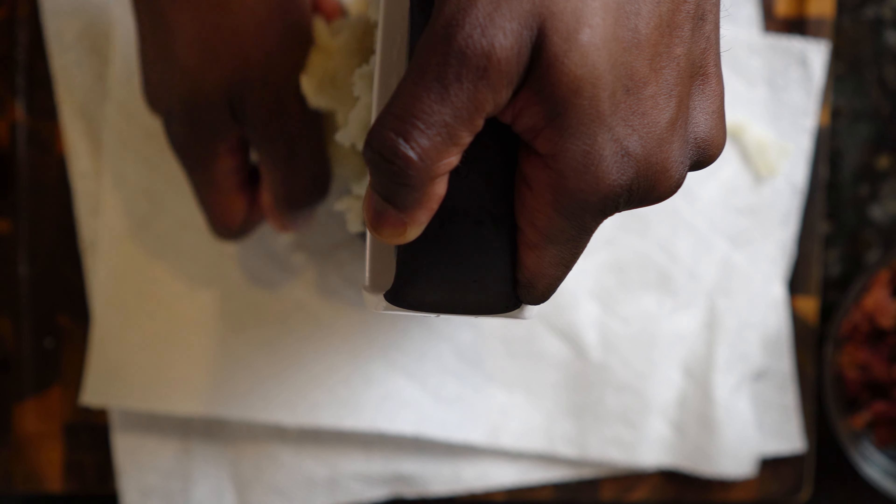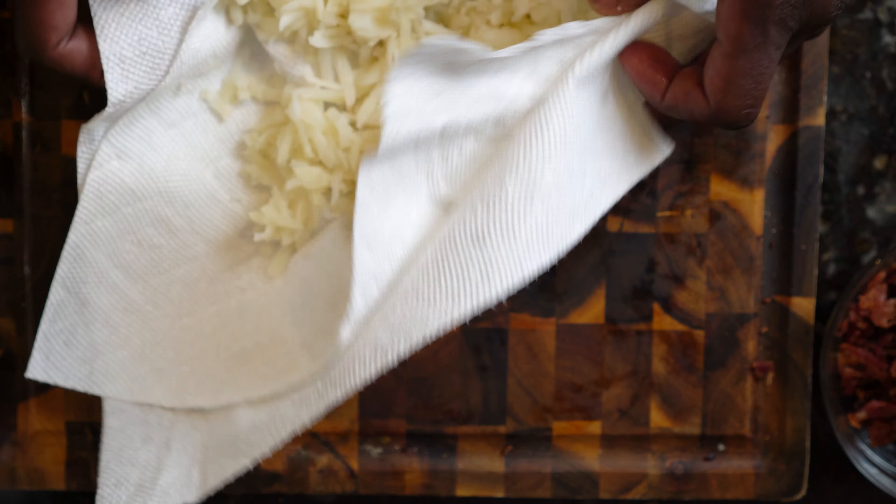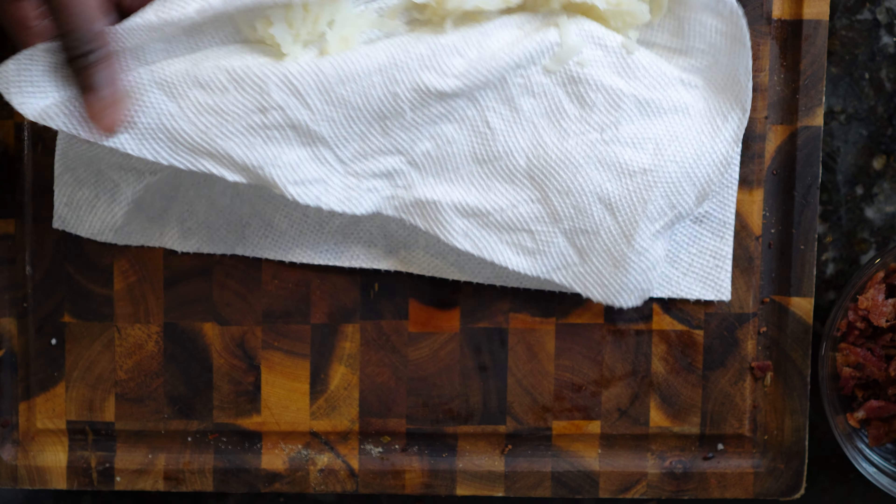After you finish shredding or grating your potatoes, you have to remove the extra water. The best way to remove the extra moisture from the potatoes is to use a paper towel. Add the shredded potatoes to a paper towel and squeeze out the extra moisture.